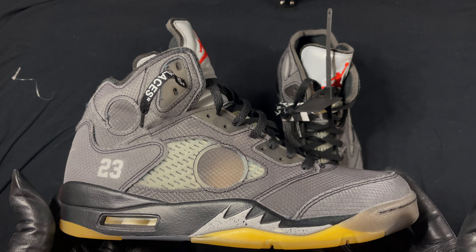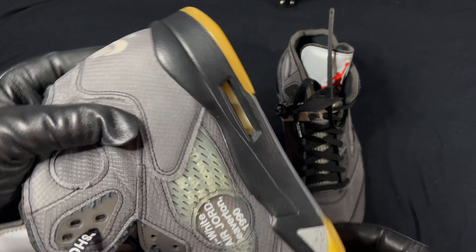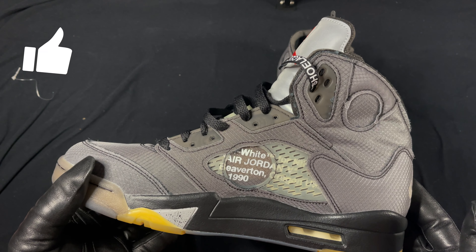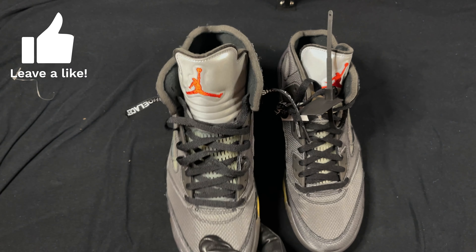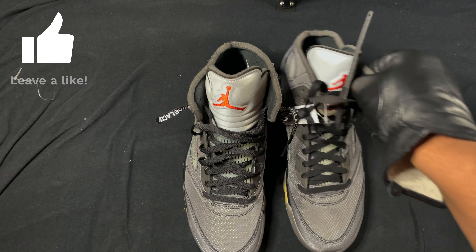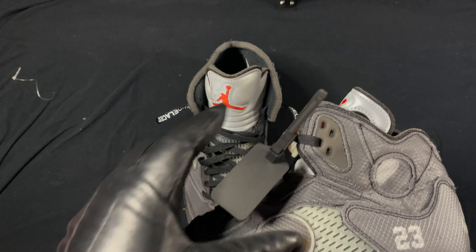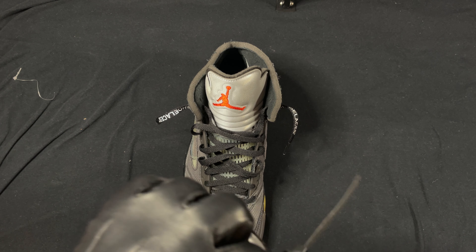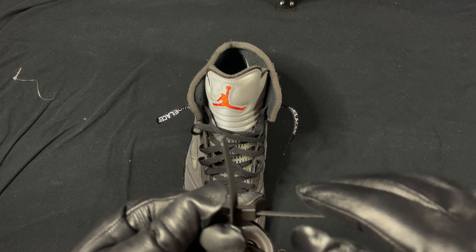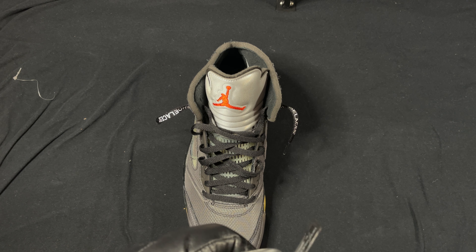Closer look. These are actually one of my favorites — I like these over the sail colorway any day. The left shoe, the one with the tag — it's a bit hard to take off, I'll take it off later.